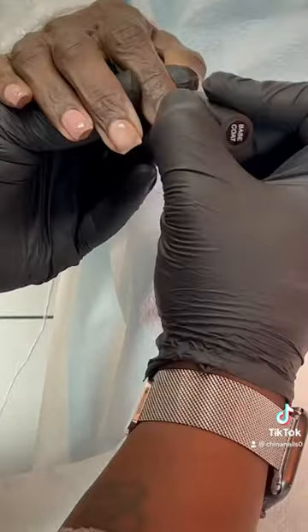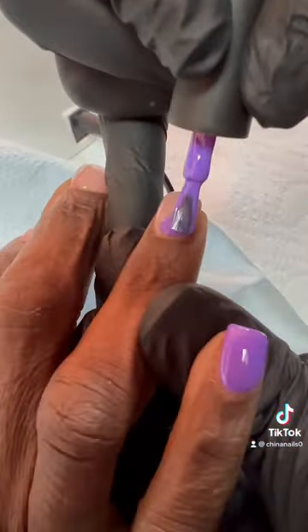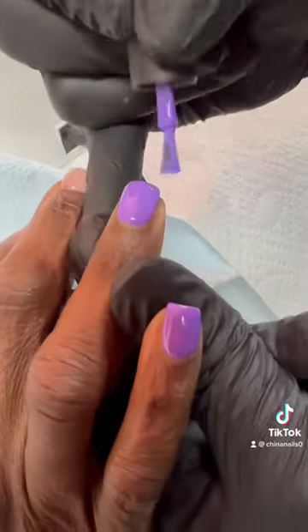I'm going to put a smooth base coat on her because I want her nails to be sleek. The family requested a purple color and this color came out super, super cute on her.